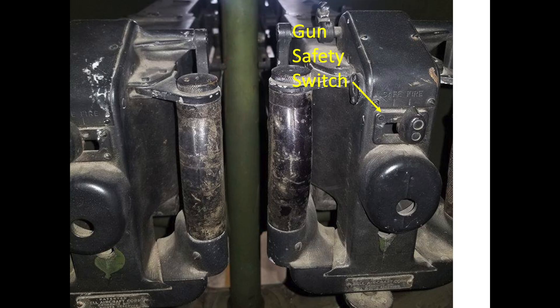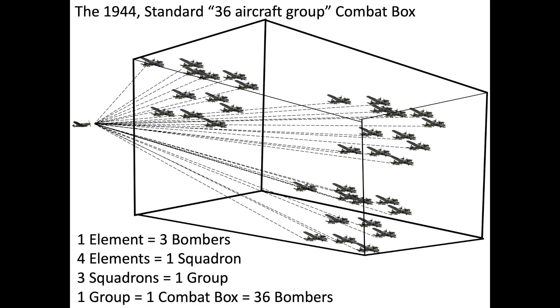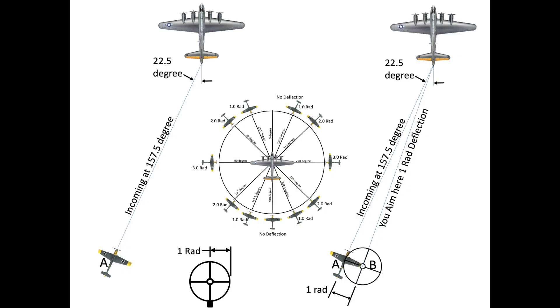He disengaged the gun's safeties and opened fire at 600 yards, aiming and accounting for deflection based on the RAD offset's memorized rules. He fired 1 to 2 second short bursts. If the interceptor was attacking from 22.5 degrees from the 6 o'clock position, the gunner aimed one RAD offset towards the bomber's tail — aiming in space at point B so the bullet stream would strike at point A.